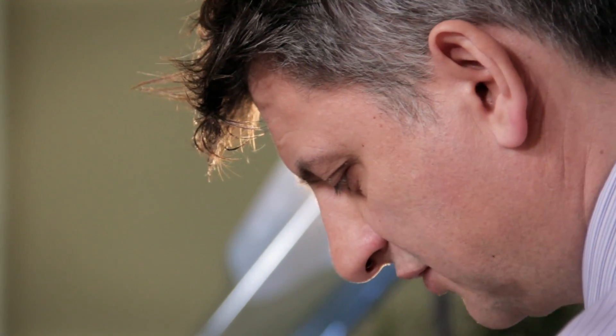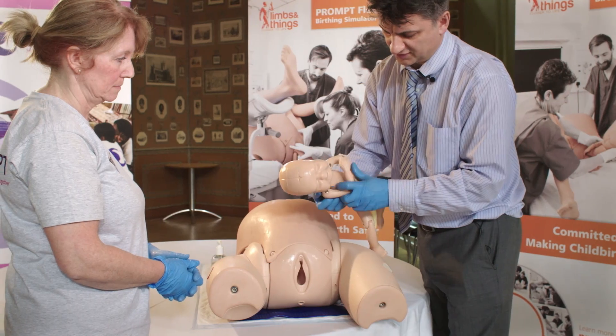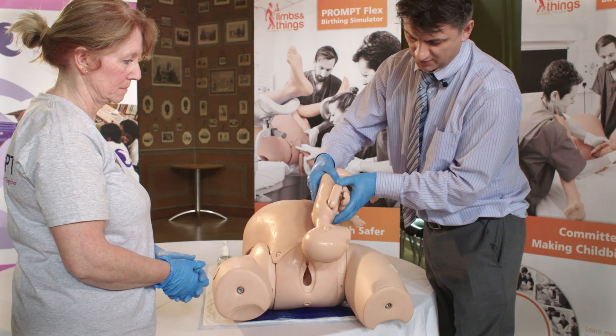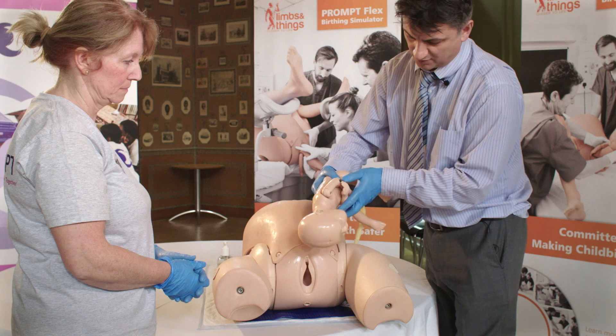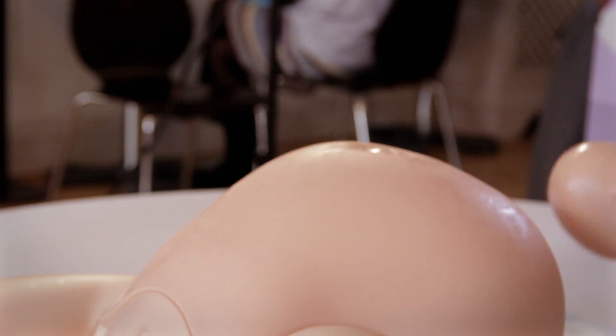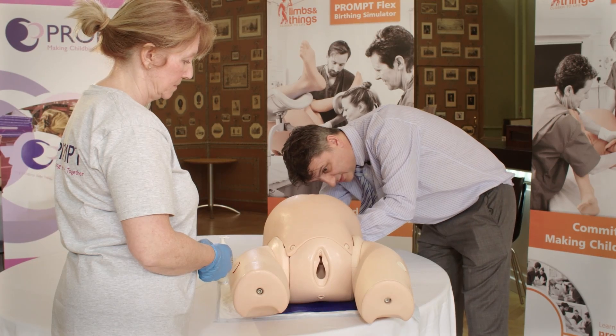What we want to ensure is that one of these arms, which is going to become our posterior arm, stays in that ferro position all the way down. That will then facilitate the person doing the internal maneuver to facilitate a successful delivery of the posterior arm, placing the baby's head down through the birth canal.